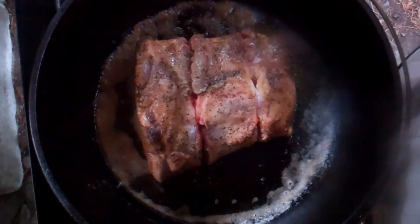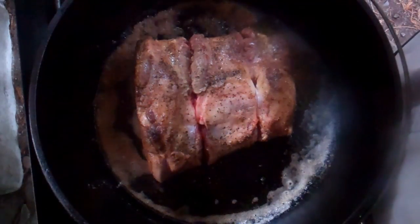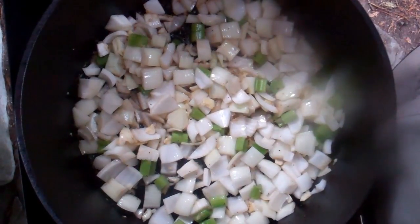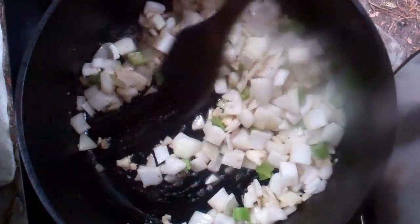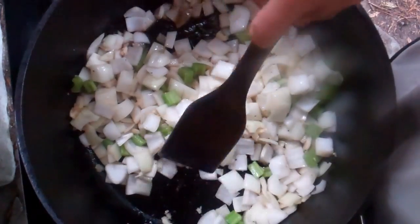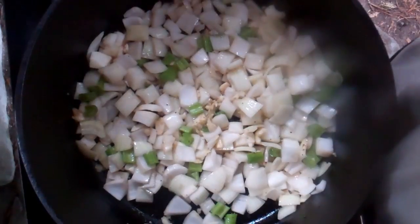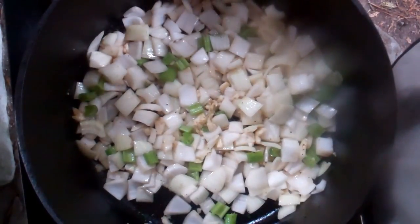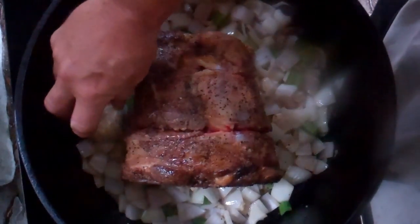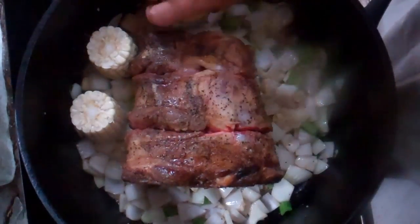Now I'm going to remove it from the heat and start adding the other ingredients to the Dutch oven. I've added the onions, the crushed garlic, and the celery. Now I'm going to sauté this just until the onions start to turn translucent. Then I'm going to place the shank back in and add my cornfield. I'm going to place the meat back in the oven and now I'm going to plant my cornfield.